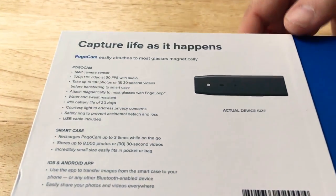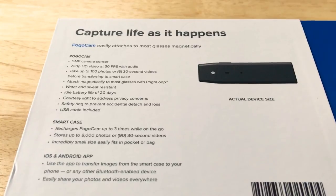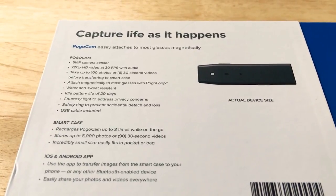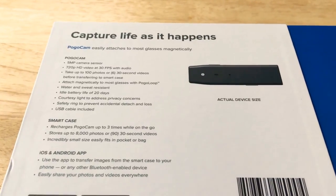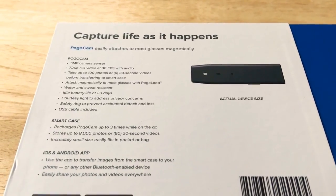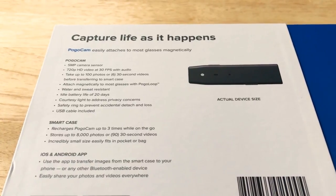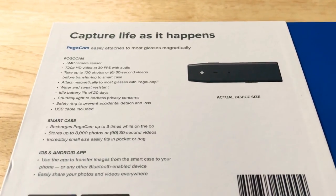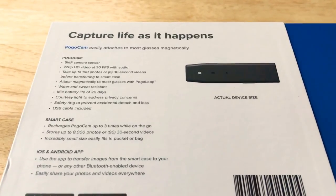We're going to take a look at some of the details here. This works with Apple and Google enabled phones, so Android and iOS. It does 5 megapixel still images, 720p HD video, and you can take up to a hundred photos or six 30-second video clips with this camera.